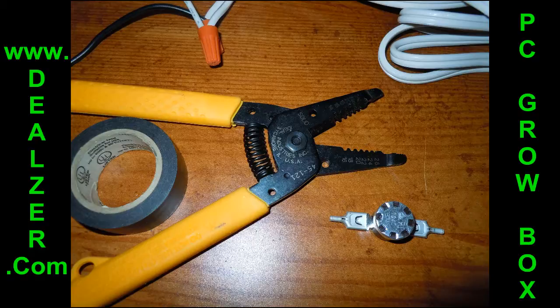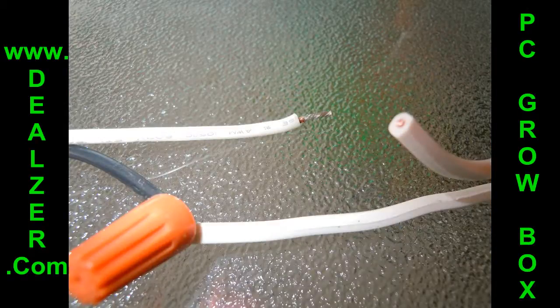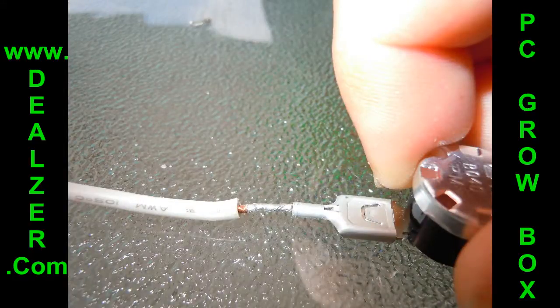Once you have all that, you can start by cutting the wires. You're going to want to cut the polarity wire shorter than the other side — the other black wire here. This will keep it from bunching up.